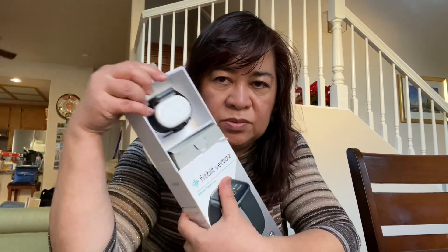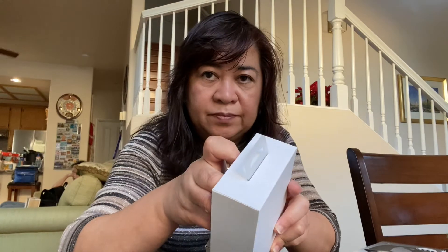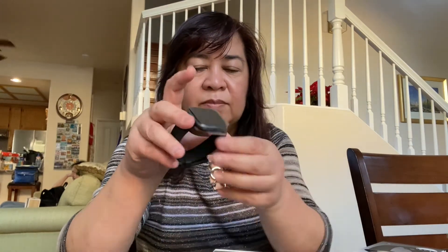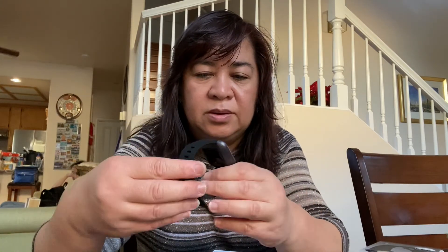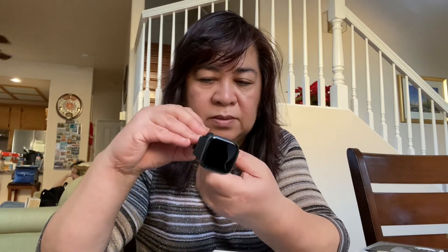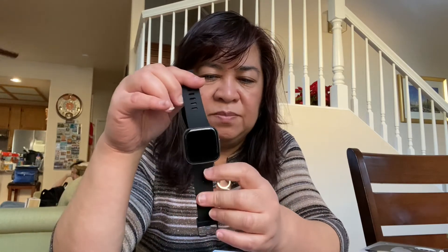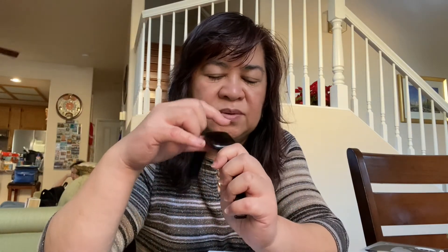Opening the Fitbit Versa 2 — I've opened it already. This is how the watch looks like. Let's remove the plastic here.